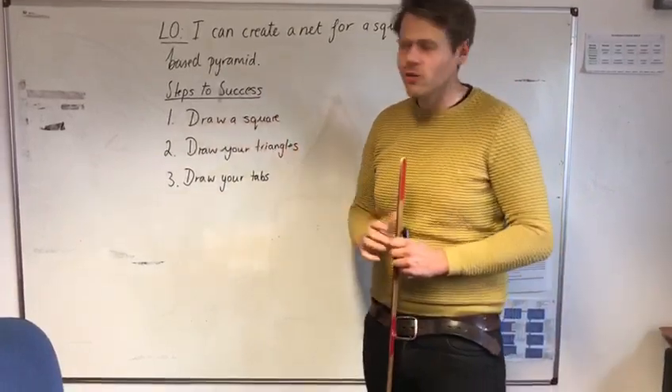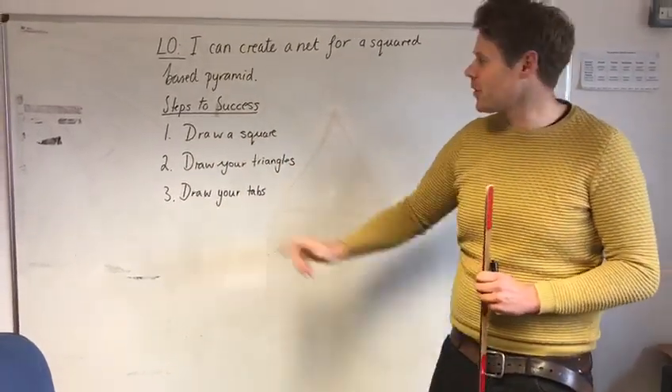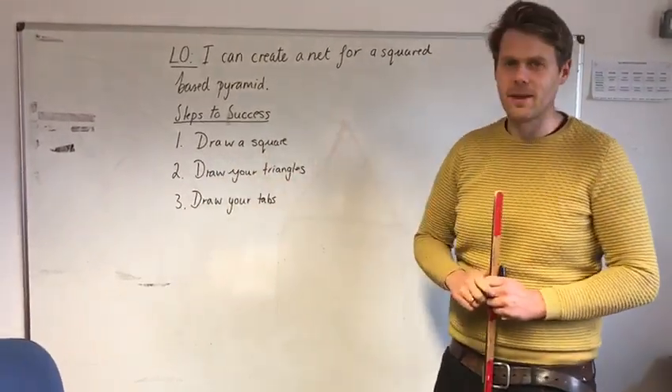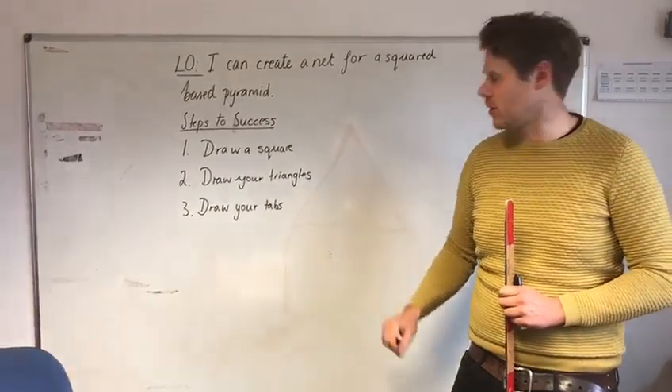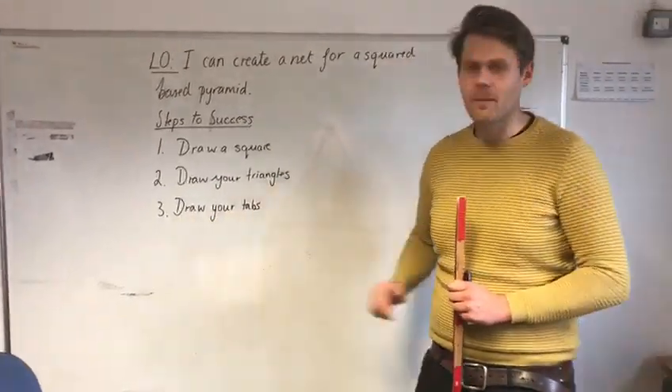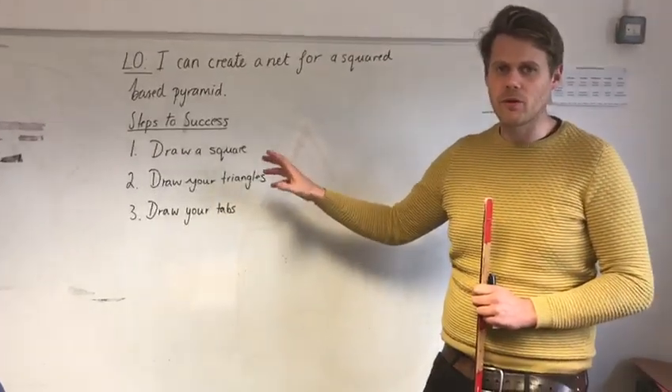Let's go over the steps to success first. Our first thing is to draw a square. Then we're going to draw triangles — you'll see how this will look in a minute. And then you're going to draw your tabs on. Very brief, but we'll go into more detail.